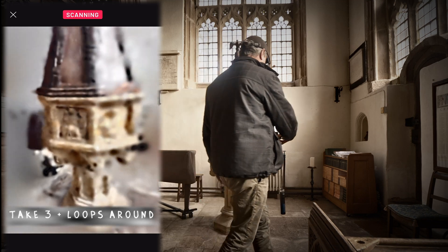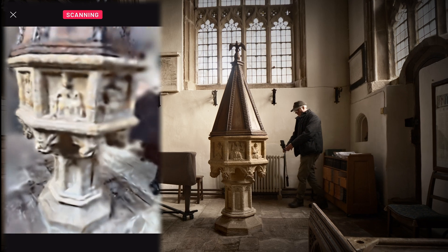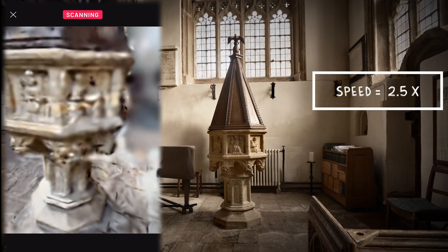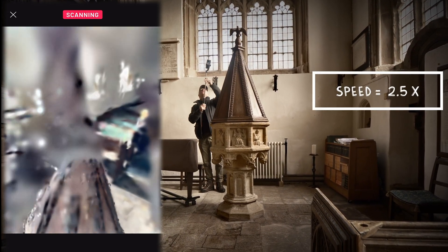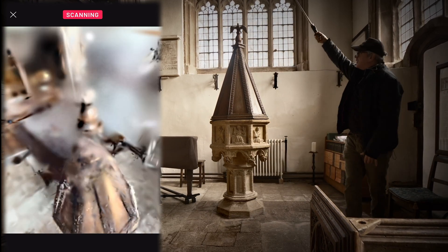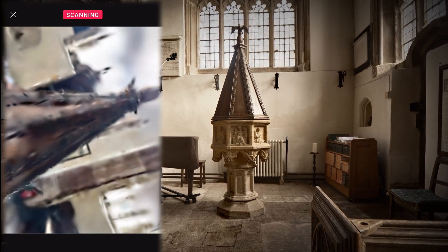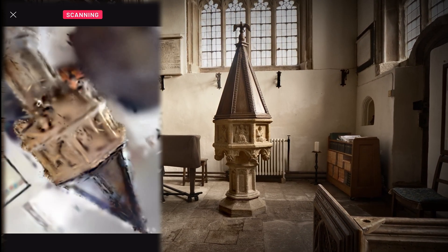When scanning medium sized objects, you require at least 3 loops. I find larger objects require 4 or 5. I begin most of my scans with the device pointed straight at the object around waist height. I cover the next loops around the top and underneath with an angle of between 30 to 45 degrees.